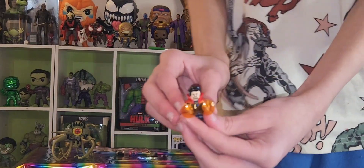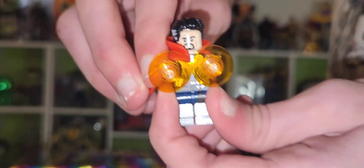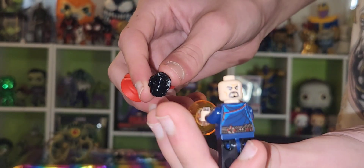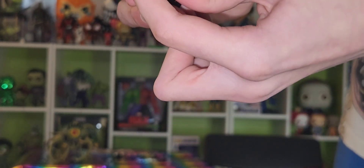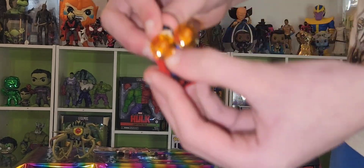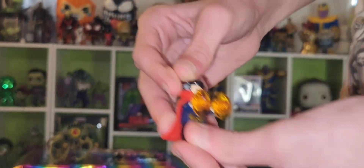Then we have this Doctor Strange with a new cape I like, because you can pop this cape off and pop it back on. He has two faces. I like this style of cape better than the weird polyester ones.